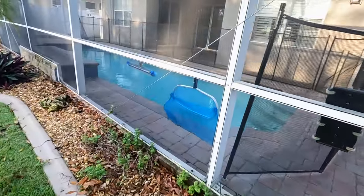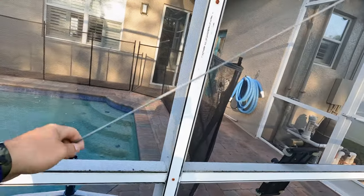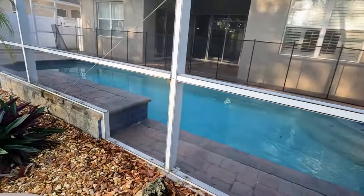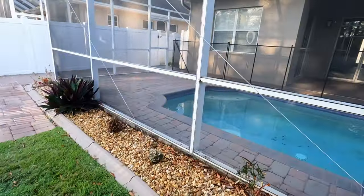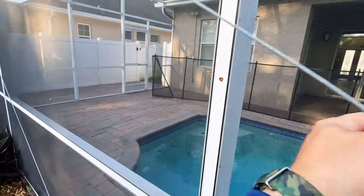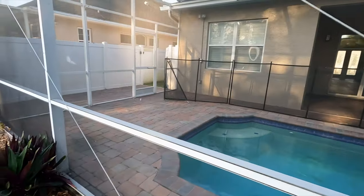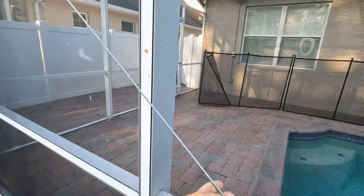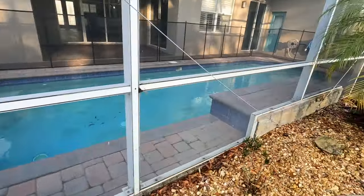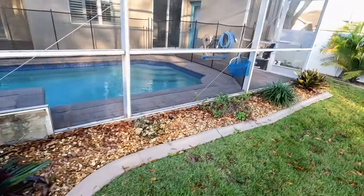I'll walk around and show you what I'm talking about with these support cables for the screen enclosure - they shouldn't be this loose. This one over here is really bad. You can see how loose that is - it shouldn't be like that. This one here is much better - this is how it should be, more taut like this.